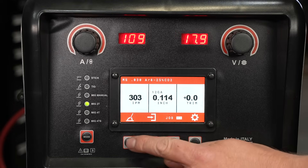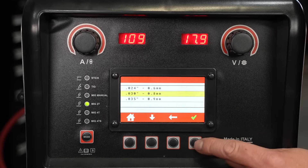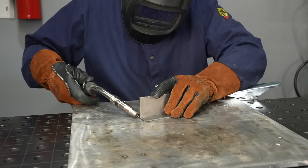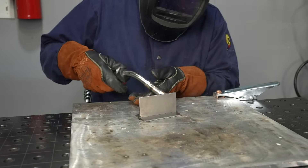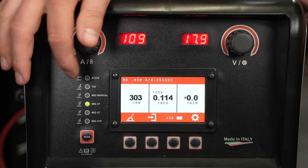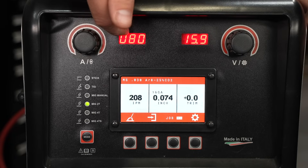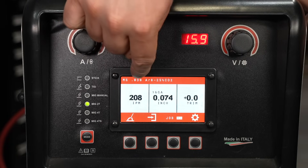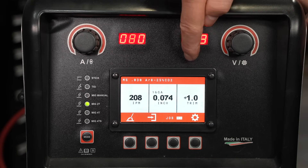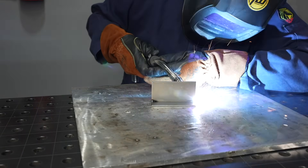It starts off with your settings. I'm using the HTP today in synergic mode, so my wire speed and voltage are going to move together. This is common in a lot of machines, but if you have a chart you can do the same thing. I'm welding on one-eighth inch, or three millimeter, thick plate today. I need to run a lower setting than I normally would to allow time for each of those ripples to cool. I'd normally be around 300 inches per minute - I'm going to run right around 200 inches per minute, which puts my amperage around 80 amps.